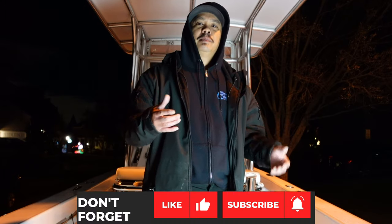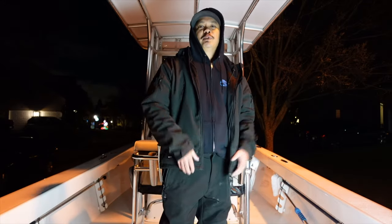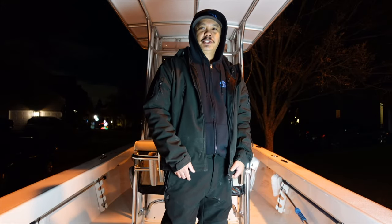If you guys don't already subscribe, make sure you hit that subscribe button and hit that notification bell so you don't miss new content. Well, that's it for this video — thanks for watching and I'll see you in the next one.